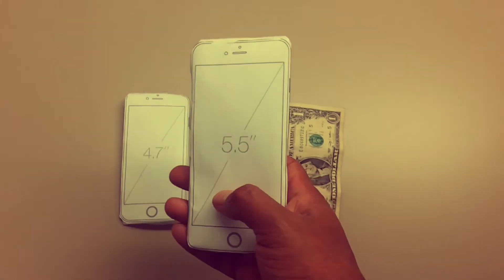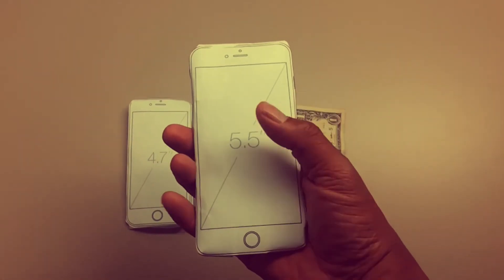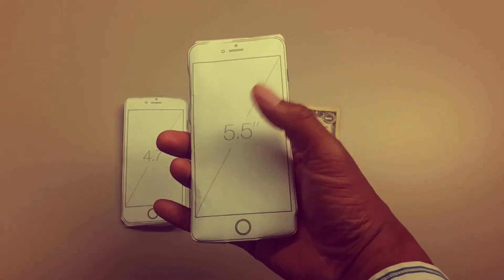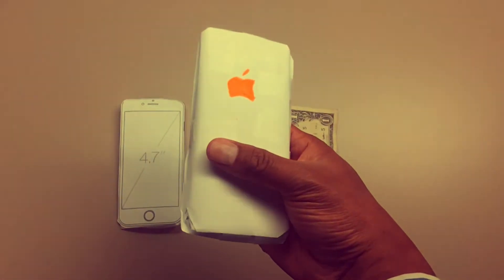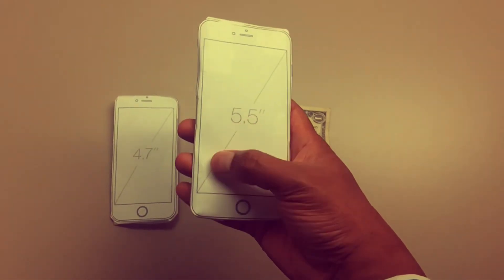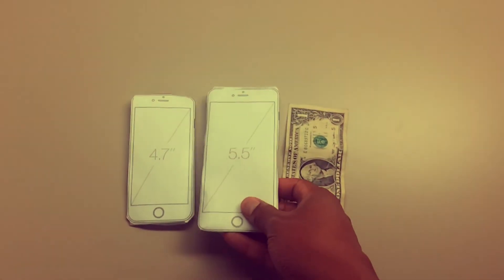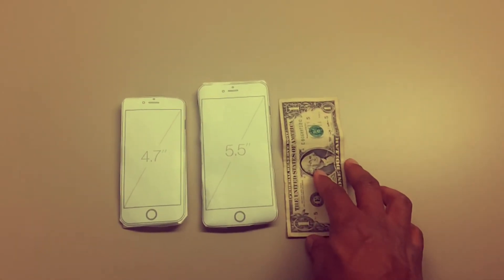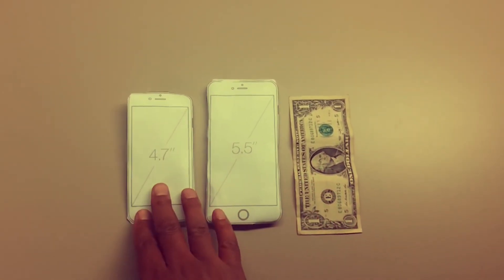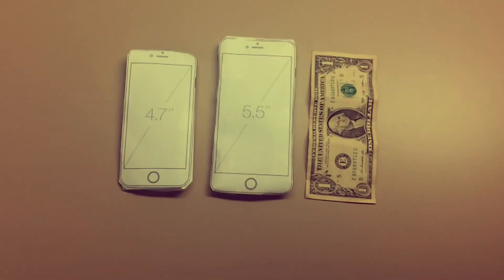Here's the iPhone 6 Plus, 5.5 inch — it's a little bit bigger but it's not that big. You can still hold it one hand if you got big hands. Anyway, it's just a look at what the iPhone 6 and 6 Plus is gonna look like. Peace.